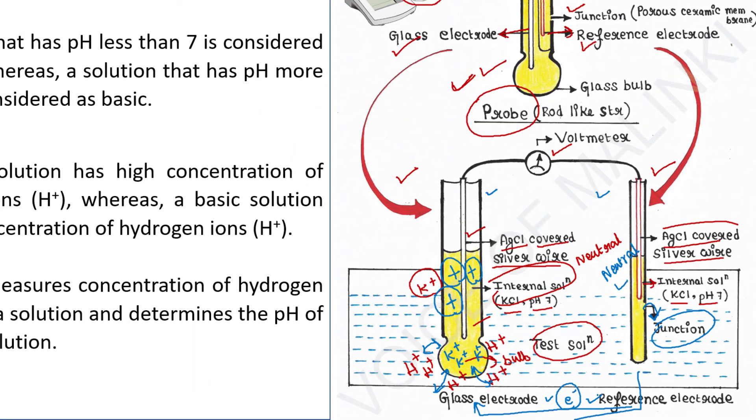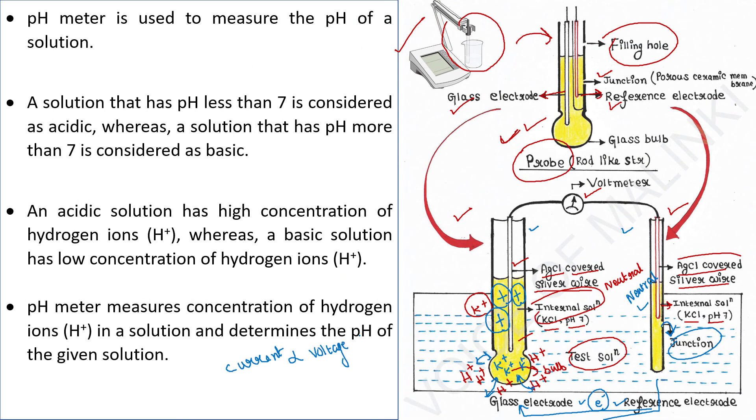According to Ohm's law, current is directly proportional to the voltage. The voltmeter measures that voltage and displays it in units of pH. The magnitude of the voltage is linearly related to pH according to the Nernst equation. So by following the Nernst equation, voltage is converted into pH, which we can see on the display.